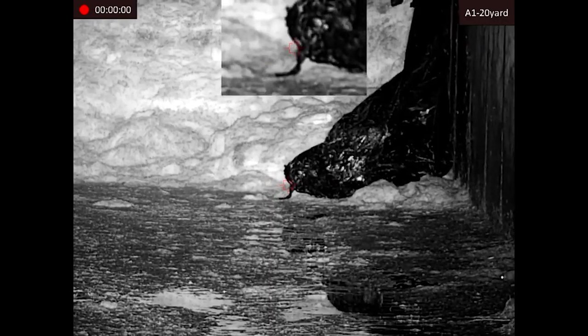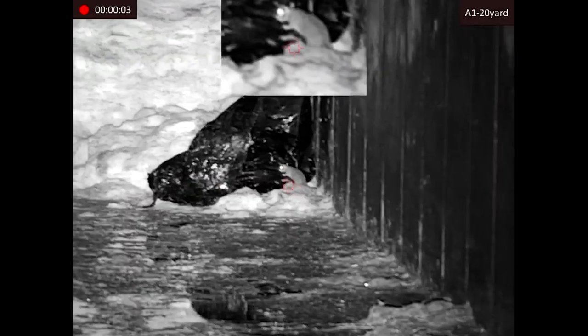These are now in stock and available at Scott Country International. Now we'll have a look at the front mounted add-on.